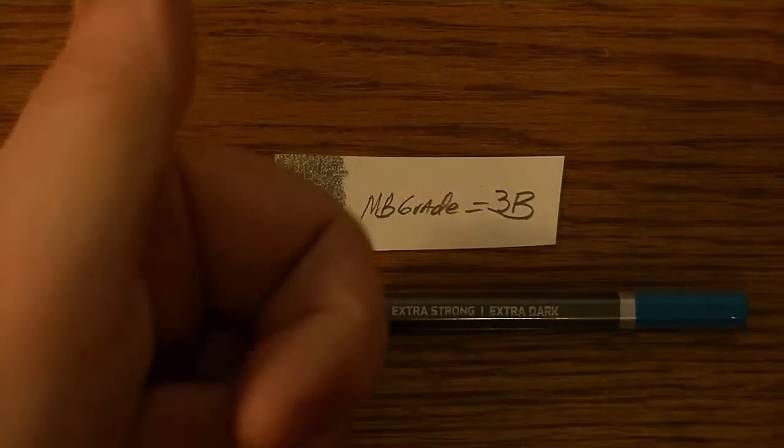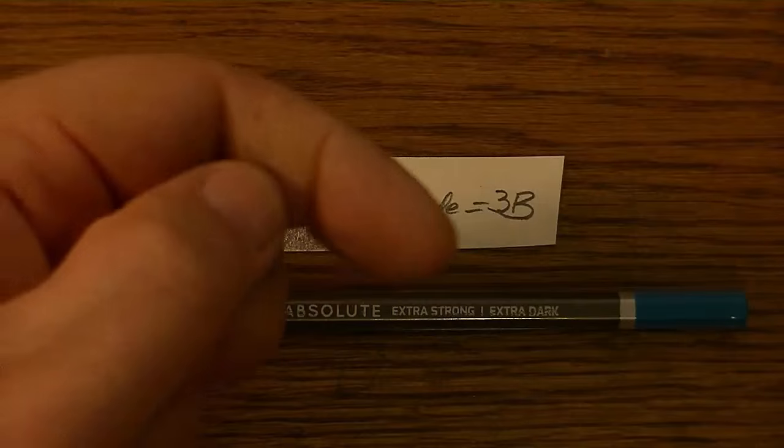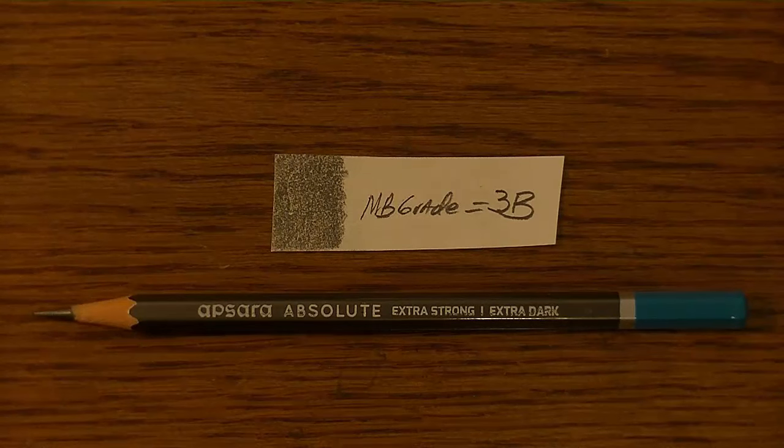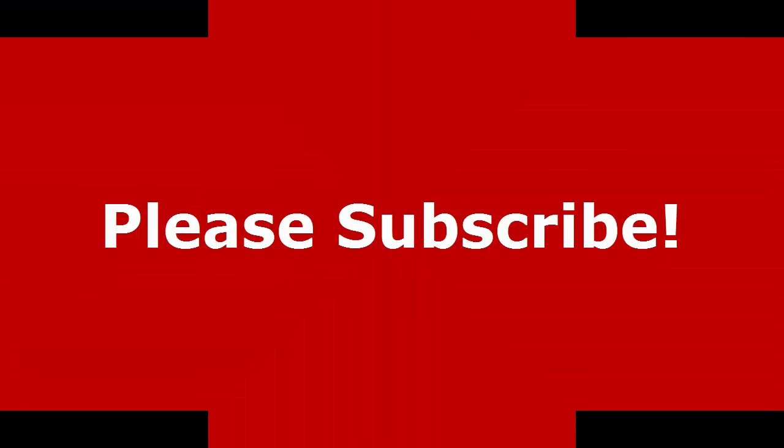So there you have it. If you like this review, please give me a thumbs up. And if you haven't done so already, please subscribe. Leave comments below and I'll see you in the next video. Thanks for watching. Bye.